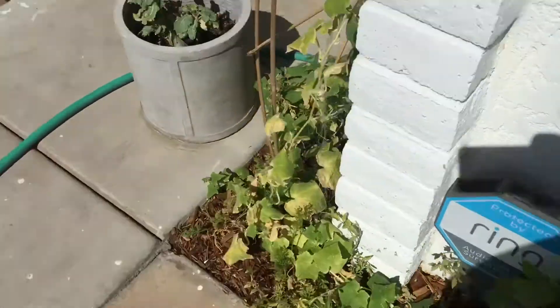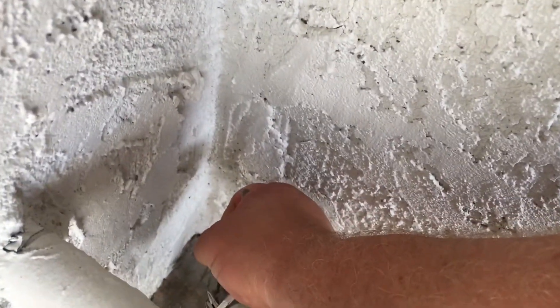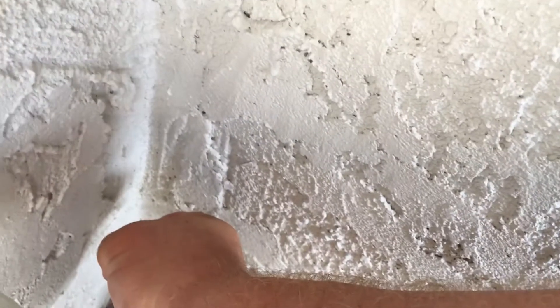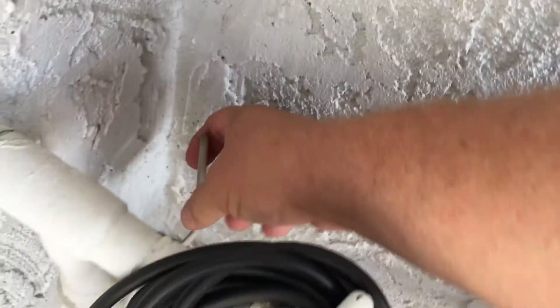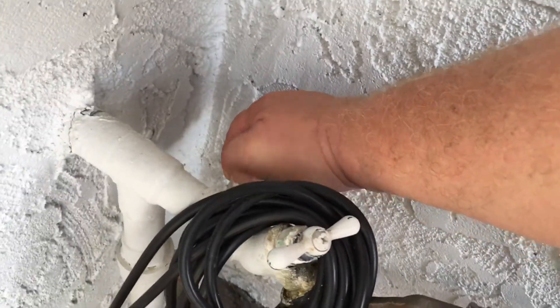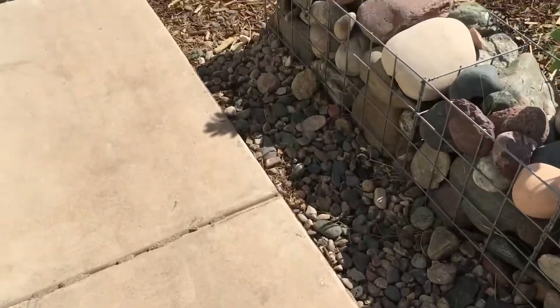We're going to turn on the water. This is the valve we had to replace when we remodeled the house. Here we go — turning it on slow. Remember the backyard spigot is open, which is the low point in the system. Going really slow so we can avoid water hammer.